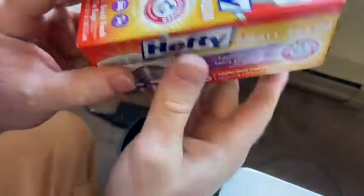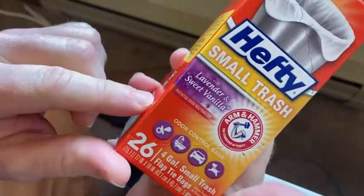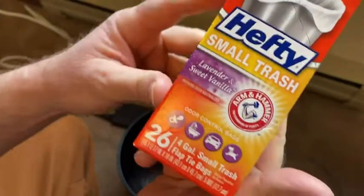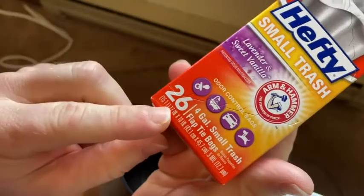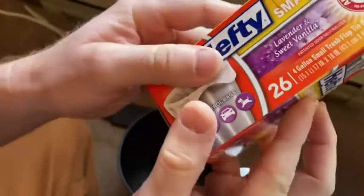Hi, in this video I want to show you these trash bags that I bought on Amazon. These are Hefty small trash bags, lavender and sweet vanilla scent. You get 26 bags, and these are 4-gallon small trash bags — flap tie bags it says.